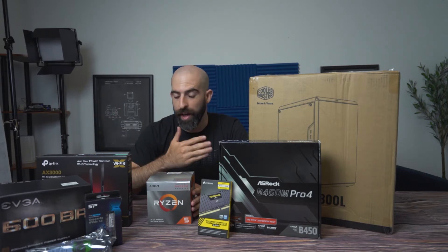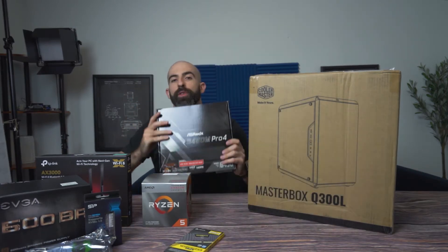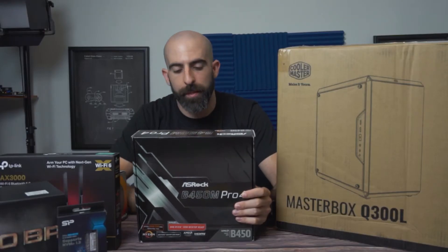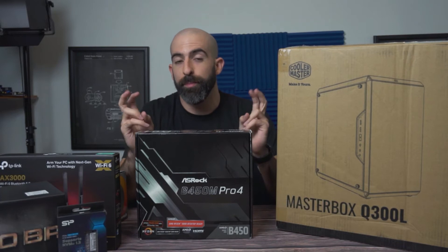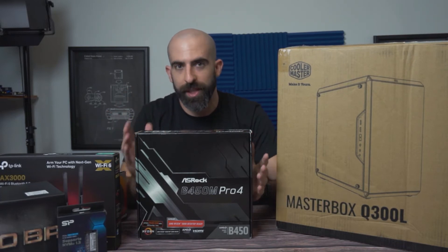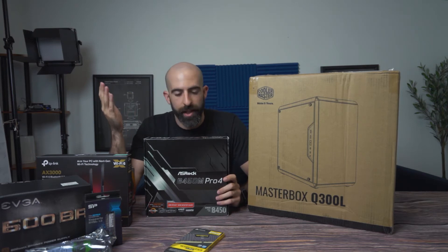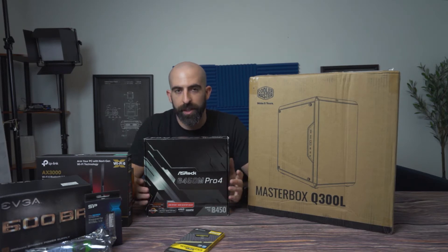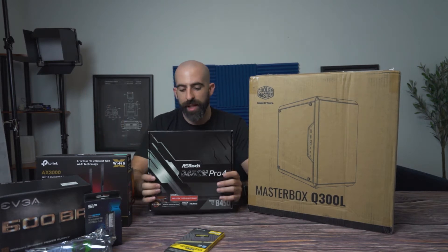For the motherboard, we went with an ASRock B450M — so the B450 chipset — because while it is considered a budget-level chipset, it's going to give you almost every feature you're going to need in a budget build. You could go for the higher chipset line, go for the X-series, but in our case we don't need that.